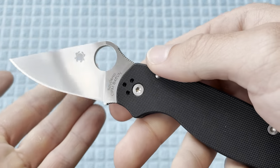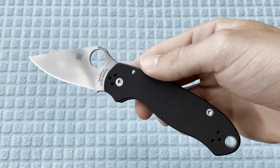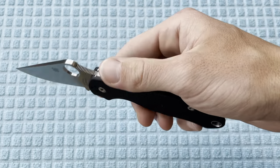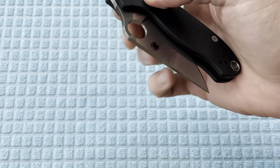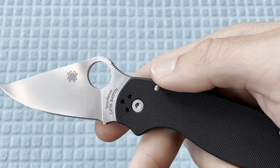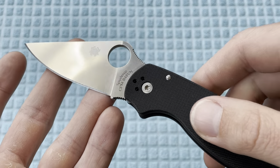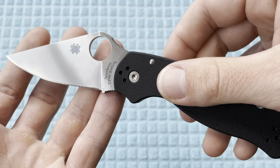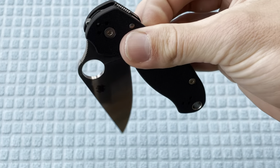This CQI version of the Para 3 did come with CPM 20CV for quite a while — I believe the entire time it was released. This knife hasn't been around a super long time relative to a lot of other Spyderco models. Previously it was in CPM S30V, and now it's gonna be in CPM S45VN. They did release some sprint runs in a dark green diamond pattern, which was really nice looking, but the S45VN hasn't been used a lot.